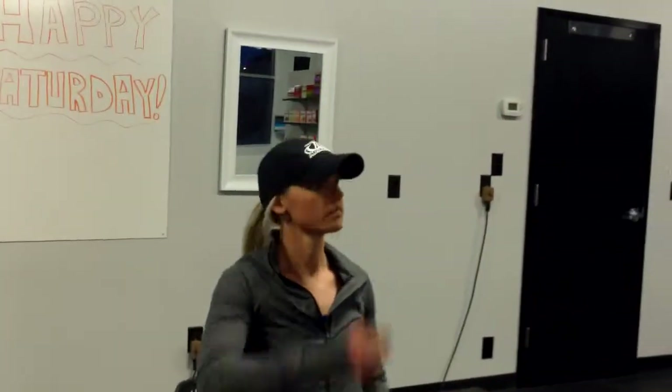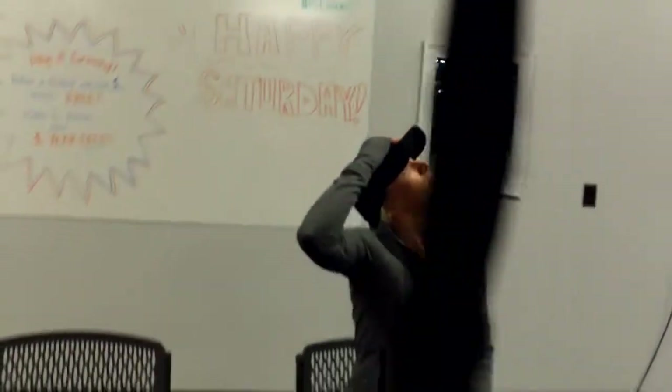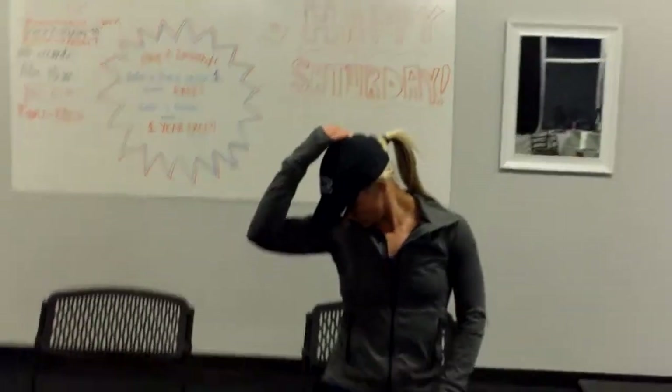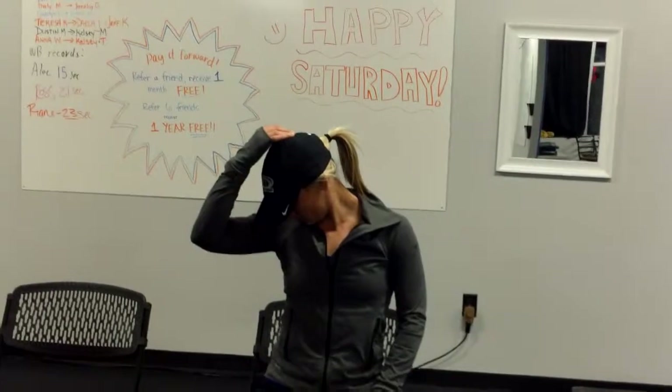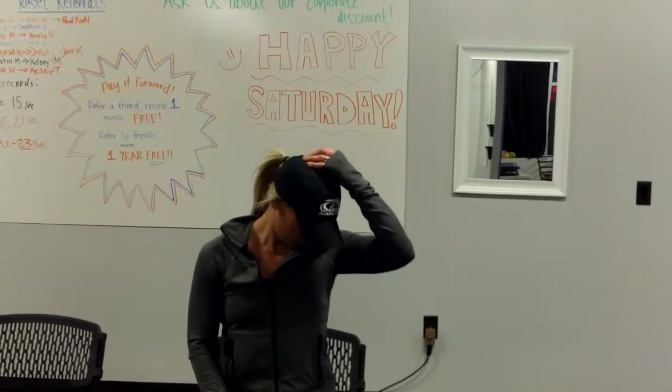Now right posterior corner — same side hand pulling back. Right anterior front corner, lightly, gently pulling down. And left front corner here. Perfect.